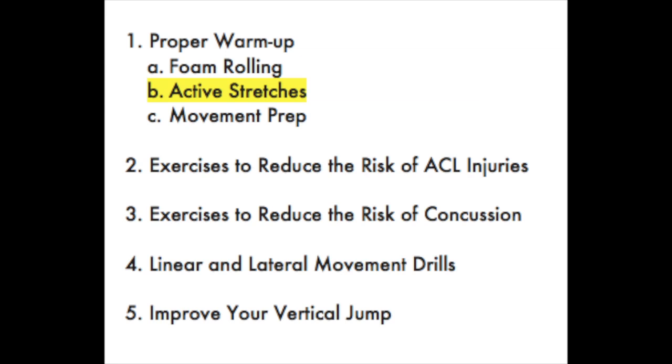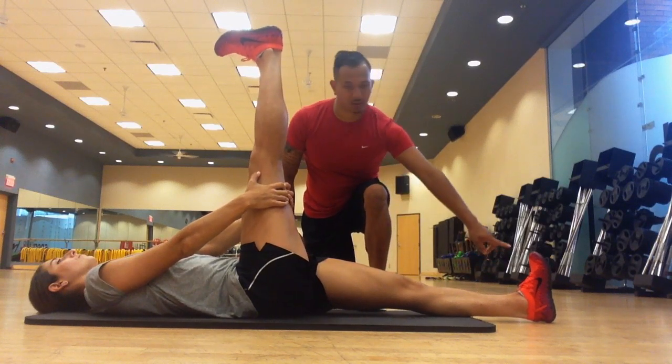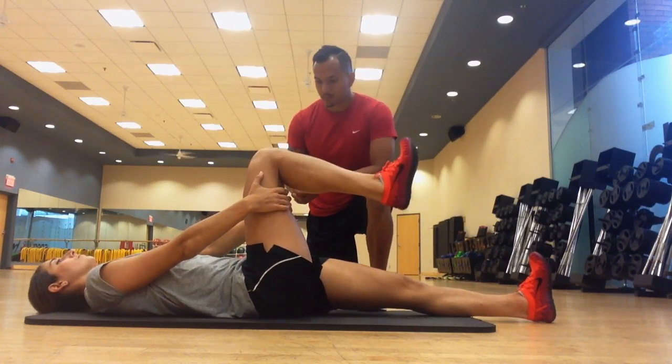Active stretches can also be done wherever you are, whether you're warming up for a match, warming up for a workout, or if you just want to feel better about your posture.